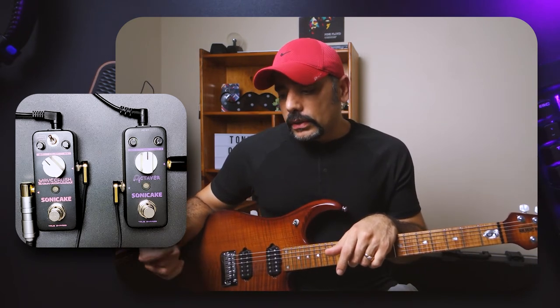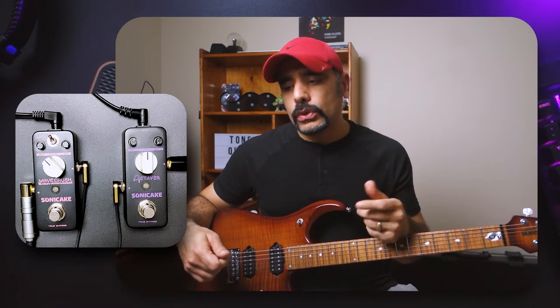We're going to be checking out some clean tones and some dirty tones as well. The first pedal I want to check out is the Octavor. This is an octave pedal as the name suggests — it's going to add an octave to your actual playing or your signal chain.